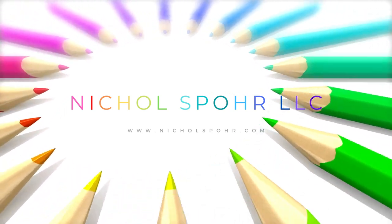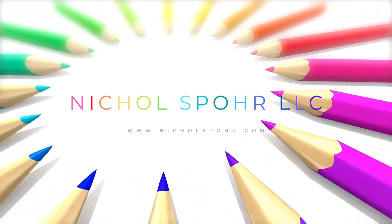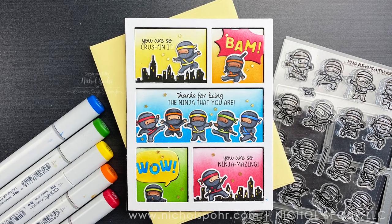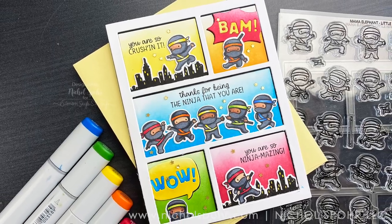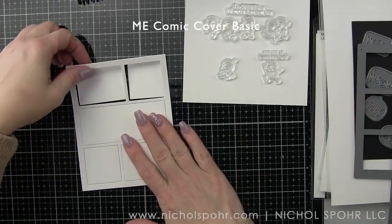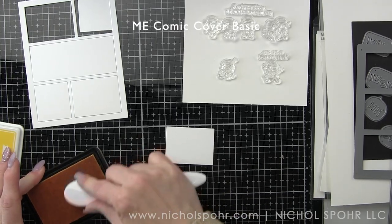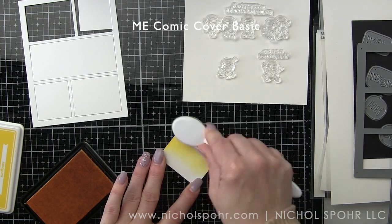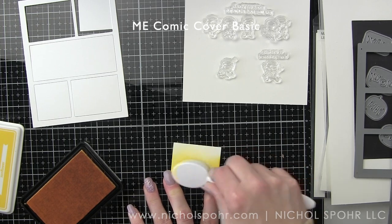Hi there, it's Nicole Spohr and welcome back to my channel. Today we're going to be creating a comic strip Little Ninjas card featuring March 2021 release products from Mama Elephant. I absolutely love the Little Agenda collection from Mama Elephant, and I also love their die cut covers. They have so many fantastic ones, and the covers from the March release are perfect for a comic strip style card.